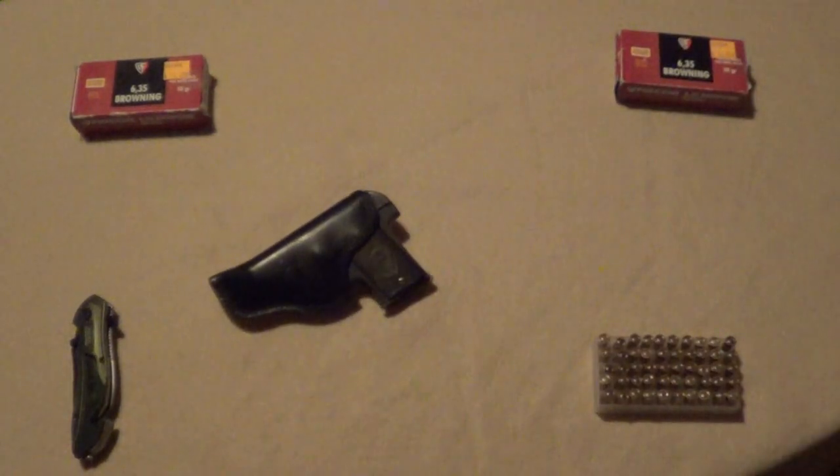In the holster it goes, and in your boot. And there she is — the Chave and Arizmendi Model 1918 Bronco semi-automatic pistol.